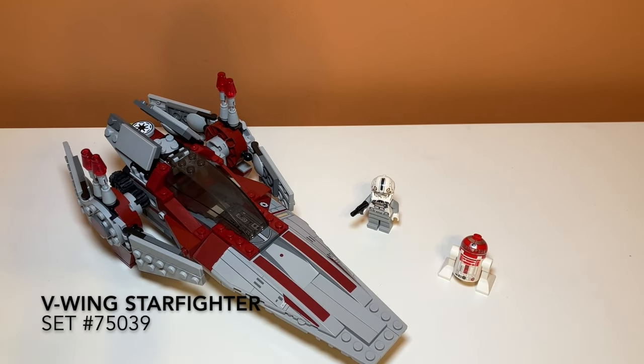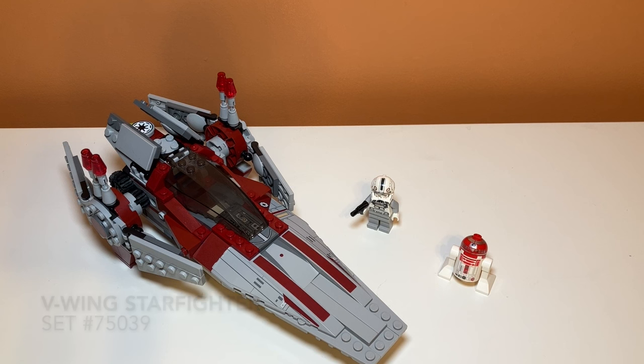This set comes with 201 pieces and like I said it came out in 2014, so let's take a closer look. Taking a closer look at the set, you can kind of see the general size of it. You can see it comes with two minifigures, one of them being a droid, and it's not a very popular Star Wars vehicle.